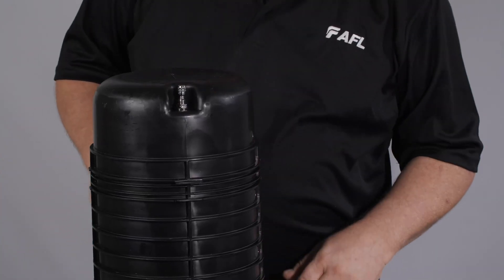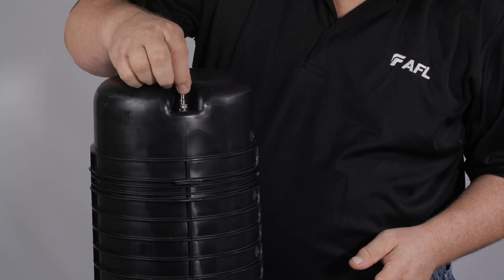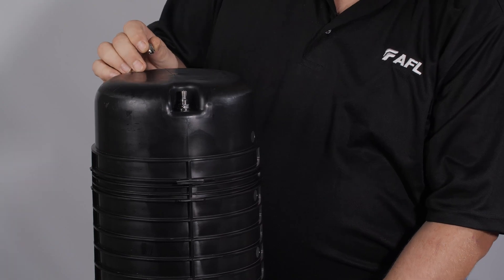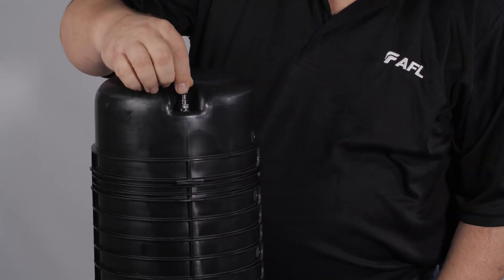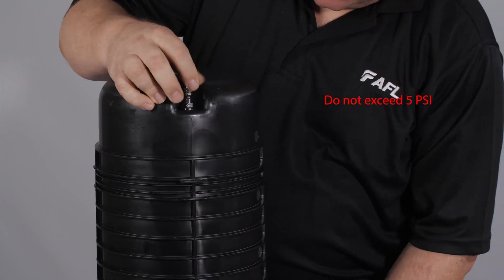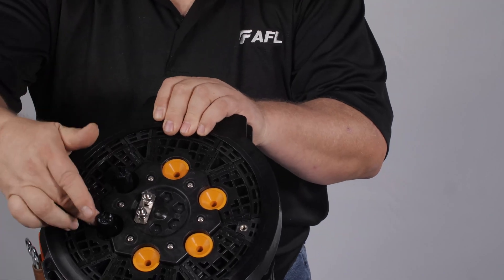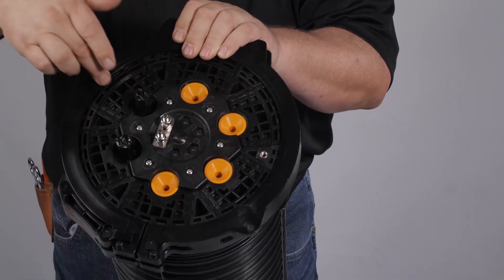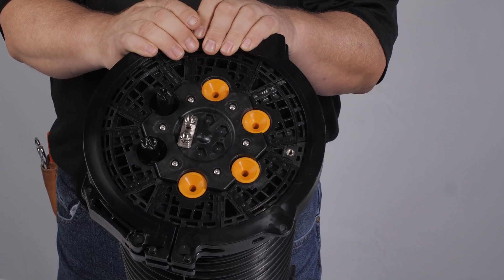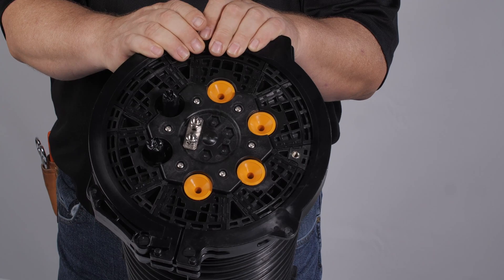With APEX or any sealed closure, a flash test should be performed. This flash test will pressurize the APEX closure to 5 psi with a pump or compressor connected to the air valve at the top of the dome. Do not exceed 5 psi. This is done to ensure the seal of APEX. Inspect port seals, wedge seals, and the outer ring by spraying with soapy water, using bubbles as trace indicators. If no bubbles are present, continue with the installation.